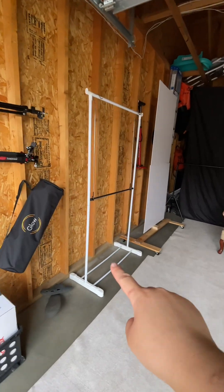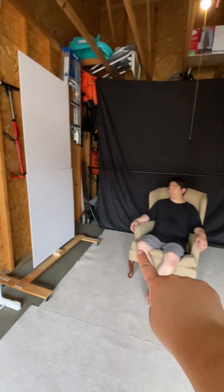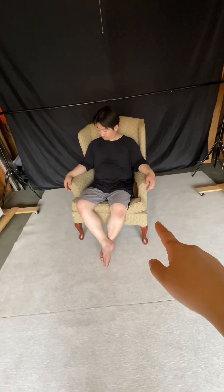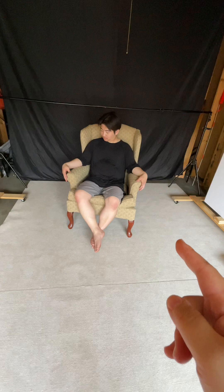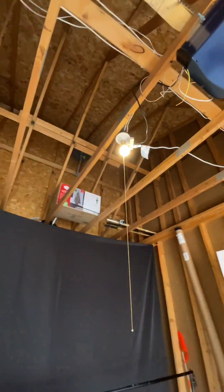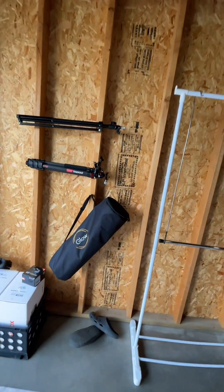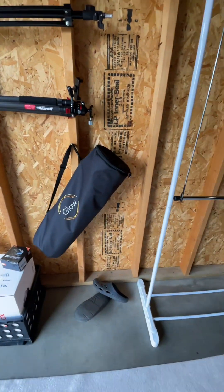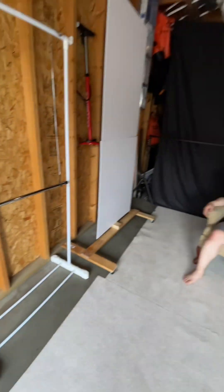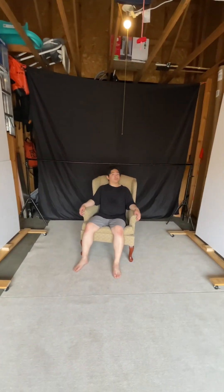We got the clothes hanger rack up, the v-flats are in, and the chair is here. It was so yellow when we got it, but after shampooing it's like a cream color now — though you can't really tell because it's under a yellow light. We've hooked up some of our stands. This is the beauty dish, softbox, softbox, and a beauty dish.